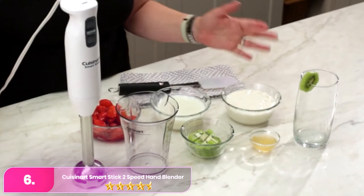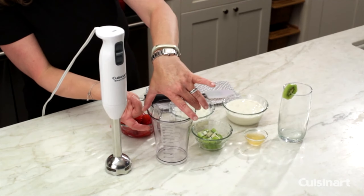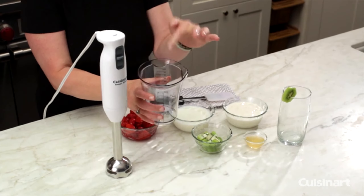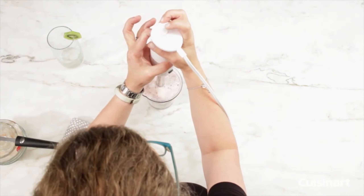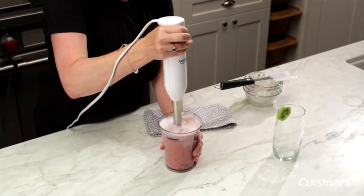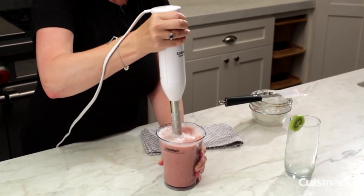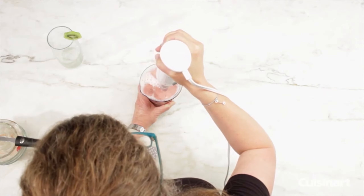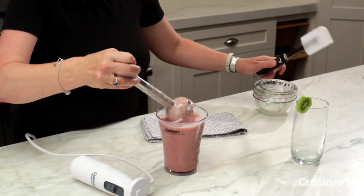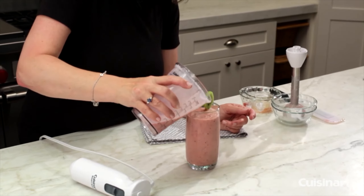Number 6: Cuisinart Stick Two-Speed Hand Blender. The Cuisinart stands out as a beacon of simplicity and practicality in the realm of kitchen appliances. With just two speeds and no additional attachments, it offers a refreshingly straightforward blending experience. Unlike many immersion blenders boasting a plethora of features, this unit prioritizes functionality over frills. Its 200 watts of power provide ample horsepower for various blending tasks, from crafting pesto on the lower speed to whipping up smoothies and purees on the higher setting. Its lightweight design, tipping the scales at around a pound and a half, ensures effortless maneuverability in pots, bowls, and jars, and fits seamlessly into even the most compact kitchen spaces.